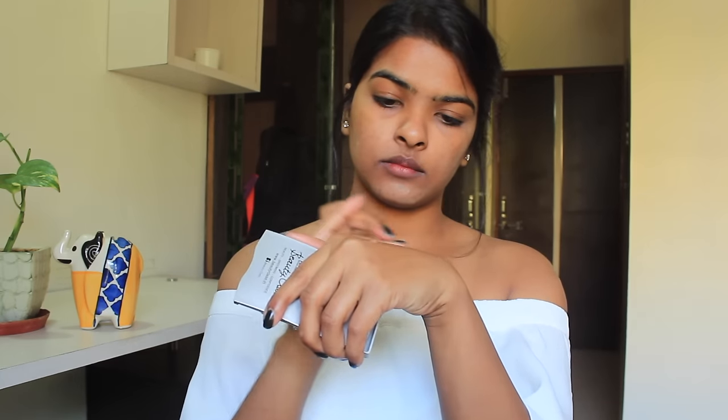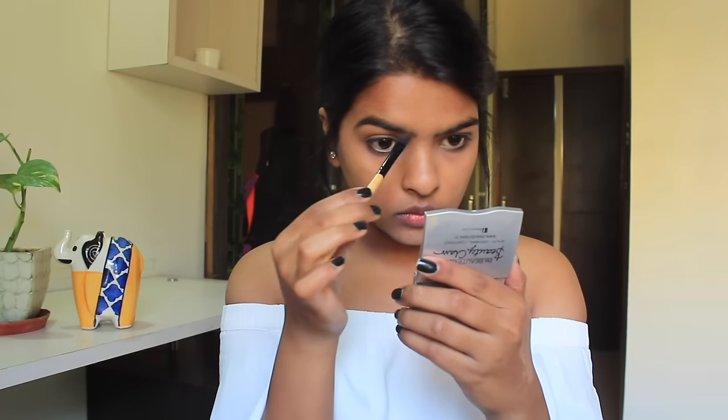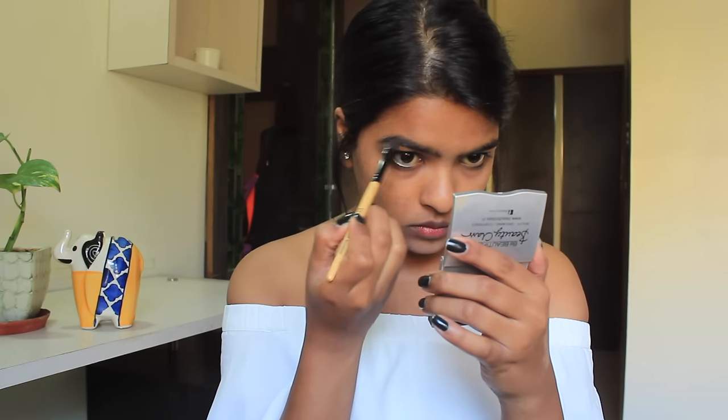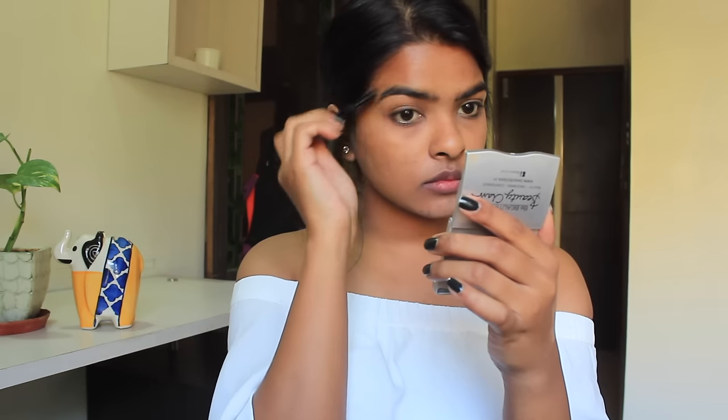For my foundation, I'm using the L'Oreal foundation again. This is my favorite foundation from last year and this year also. And never forget your neck area, guys. It's time to fill in your eyebrows. I'm using the matte brown shade from Maybelline's nude palette, using the Vega angular brush to pick up the product and fill in my eyebrows. Then brushing my eyebrows through the eyebrow comb.